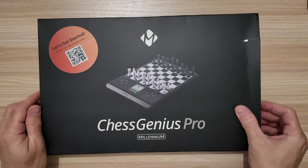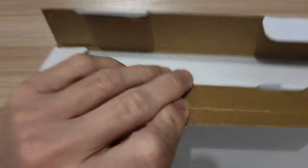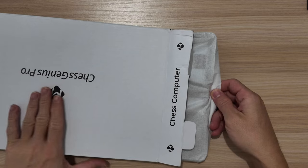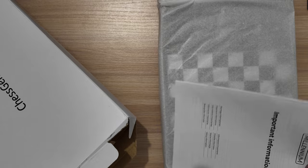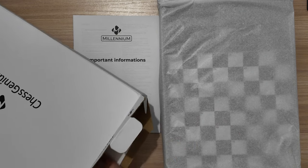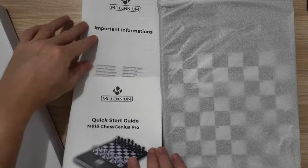So let's unbox the Chess Genius Pro by Millennium. Taking out all the contents from the box: we have the quick start guide, the instruction manual, the board itself, and some important information documentation.